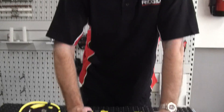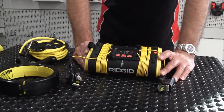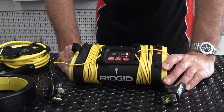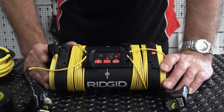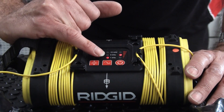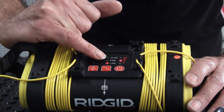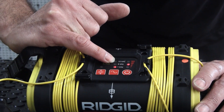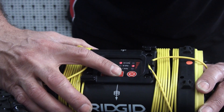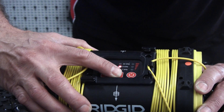The ST305 generator has three frequencies and three power output levels. We just turn it on and it will default to whatever the last setting was. Looking at frequency: we've got one kilohertz, eight kilohertz, and 33 kilohertz. If you just press the button below the frequency, it cycles through those three.